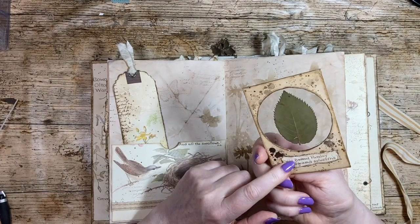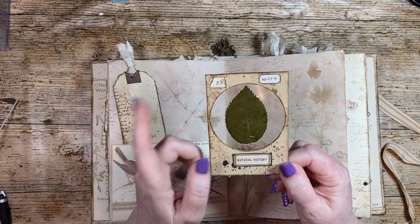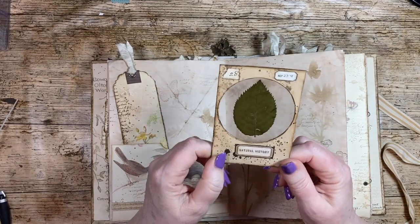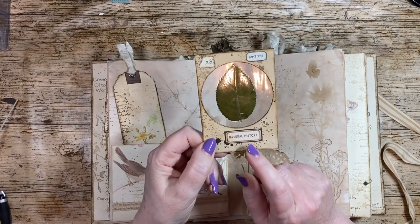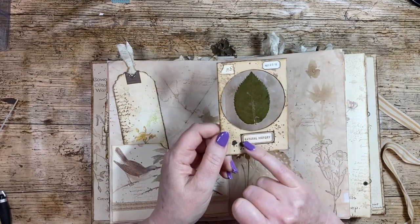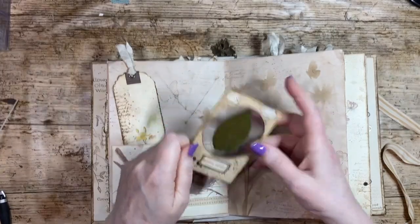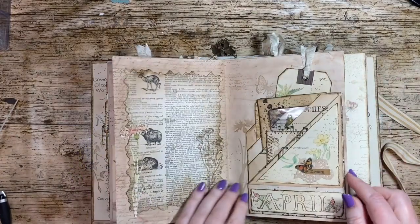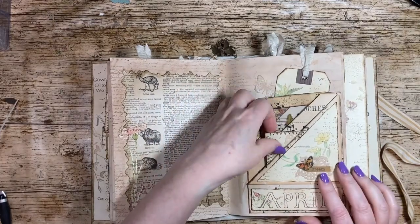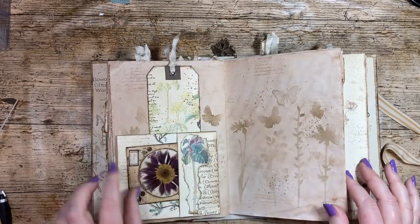Lots of people use specimen slides — obviously they're not real. I've got some real leaves in there that I collected from the park, laminated them, and created myself some specimen slide labels. Lots of people talk about Tracy labels, referring to Tracy Fox — she does lots of digitals and has loads of lovely labels perfect for decorating. I make my own labels as well.